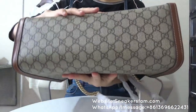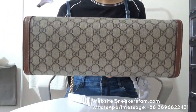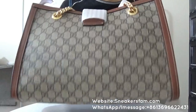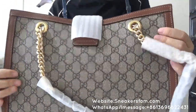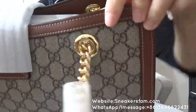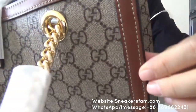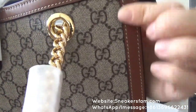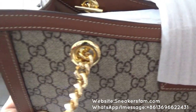And from the bottom you can check the shape — it's very gorgeous. Next I want to show you the leather, this brown leather. You can check this stitching on the brown leather; it's really really perfect.